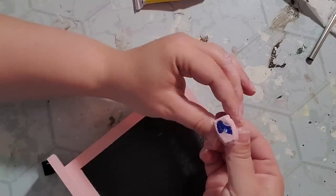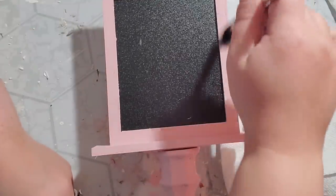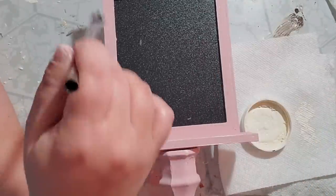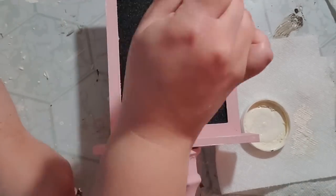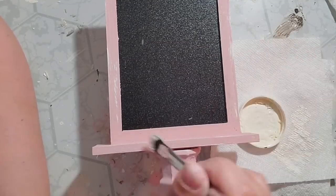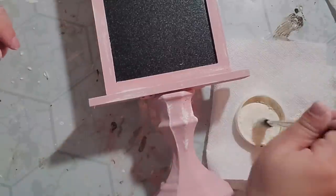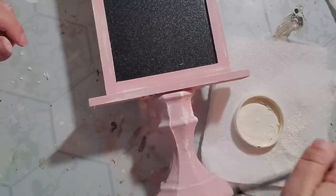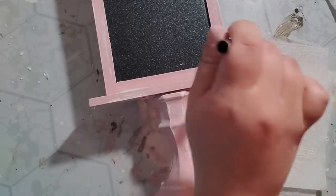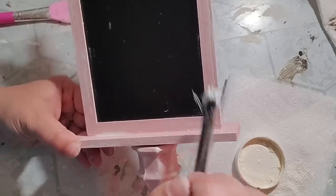Then I took that super glue and hot glue and glued my bunny to the top of the chalkboard. After everything was glued together, I took some ivory chalk paint and my favorite distressing brush and lightly brushed over all of the pink parts — around the frame, on the bunny, and of course the candlestick. I haven't written on it yet but I'm excited to put 'Happy Easter' or 'Hello Spring' on it. I am loving the pastel colors for spring and Easter and this fit right into all of my home decor.